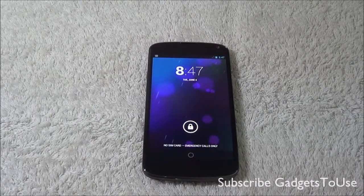Hey guys, this is Abhishek from GaddisTube.com and today we are going to do a full review of the LG Nexus 4. It has been now available in India for a price of around 25 to 26 thousand Indian rupees.